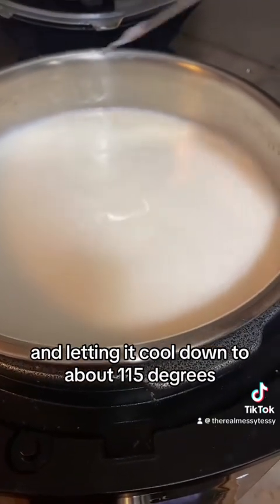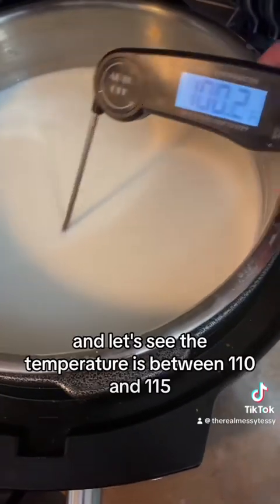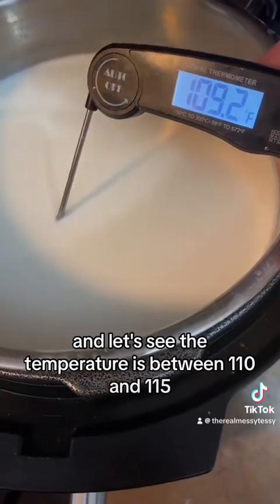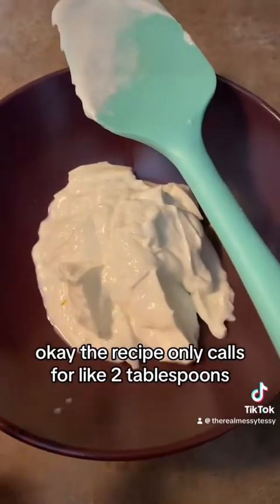Now we're opening up the lid and letting it cool down to about 115 degrees. It has been cooling down for about two hours now and the temperature is between 110 and 115, so this is perfect timing.